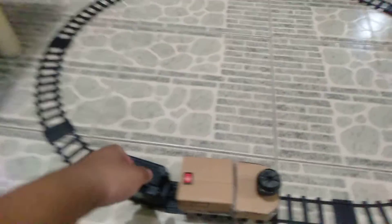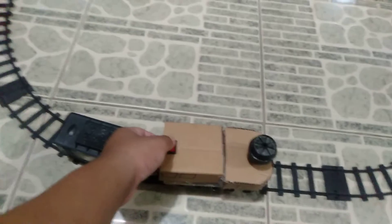What about a test run with a new 9 volt battery on board? Let's see how it does.